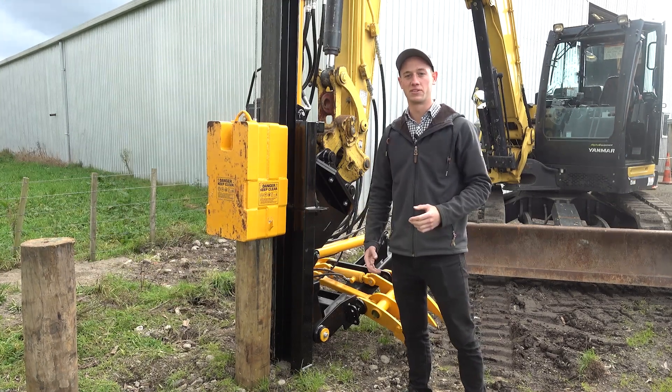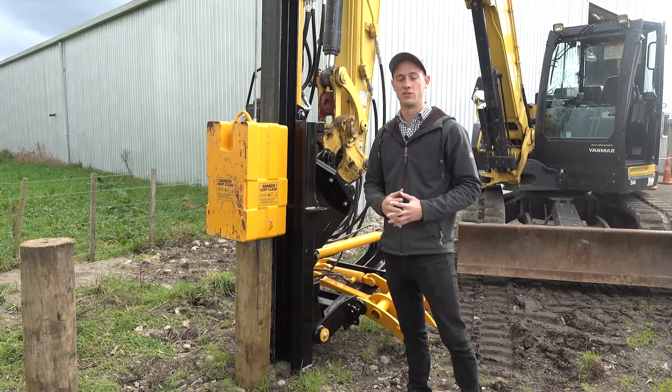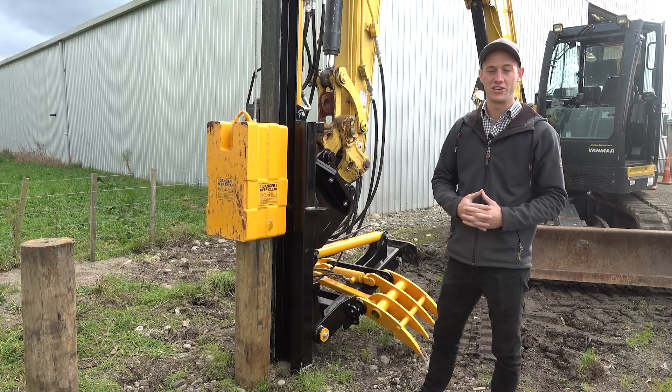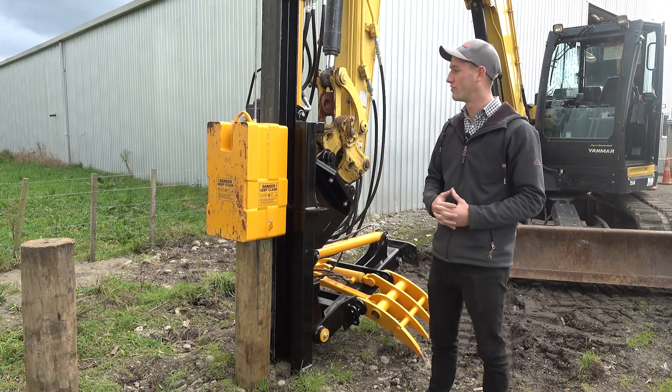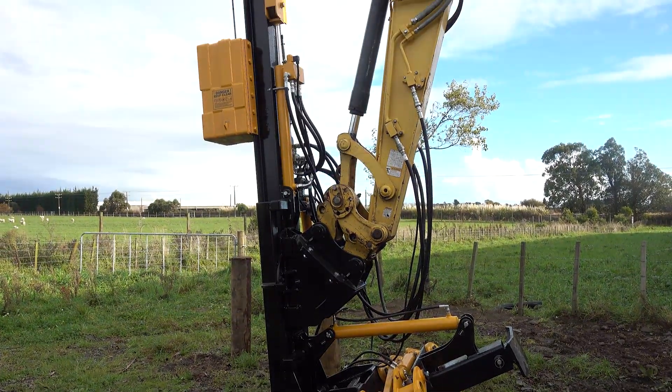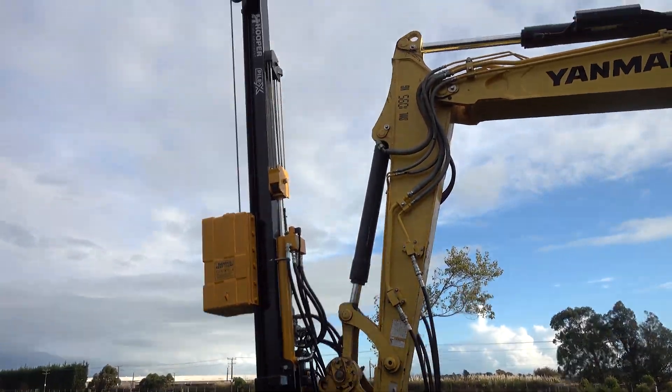Hey guys, Jack here from Herba Civil. Just doing a quick video to go over the key features, common uses, and some features and benefits of the Pylex 550CG Poledriver.